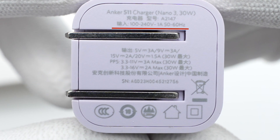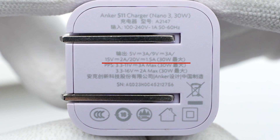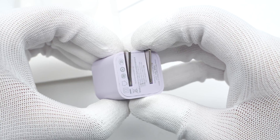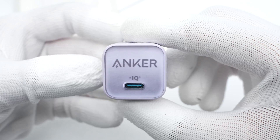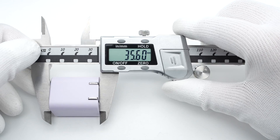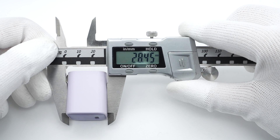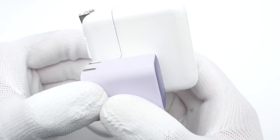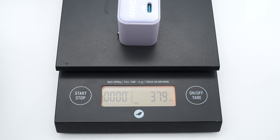We got the Lilac Purple one, which perfectly matches the purple iPhone 14 series. All the specs are printed on the charger: it supports input of 100–140V, 50 or 60Hz, 1A, and USB-C output up to 30W. It also supports PD and PPS protocols. The input prongs can be folded for portability. The size is about 35.5 × 28.5 × 28.5 mm — much smaller than Apple's 30W charger — and weighs about 38g.